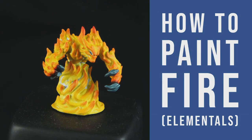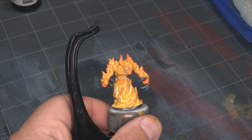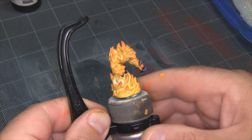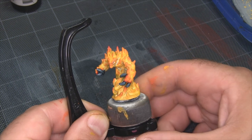Hey flock, Mike here from EpicDuck Studios and welcome to the Epic Copy. Today I'm going to be painting this Fire Elemental from Printed Obsession. These techniques can be used to paint any kind of miniature fire, whether it's a fireball in a wizard's hand, a flaming torch, or a dude like this entirely made out of fire.